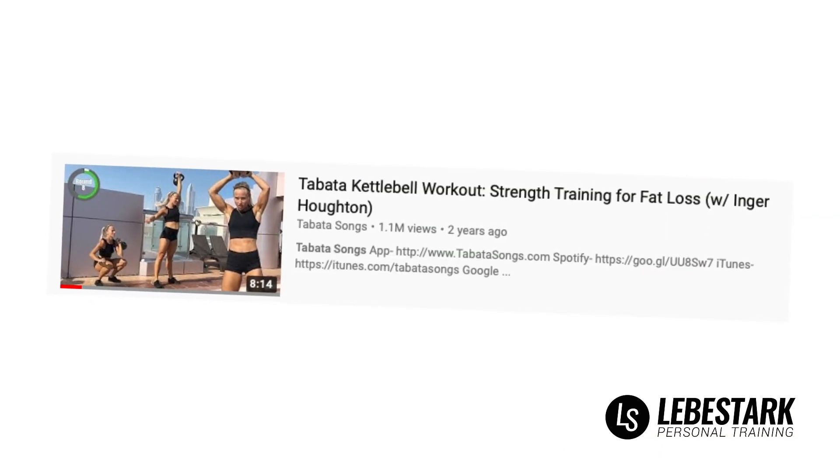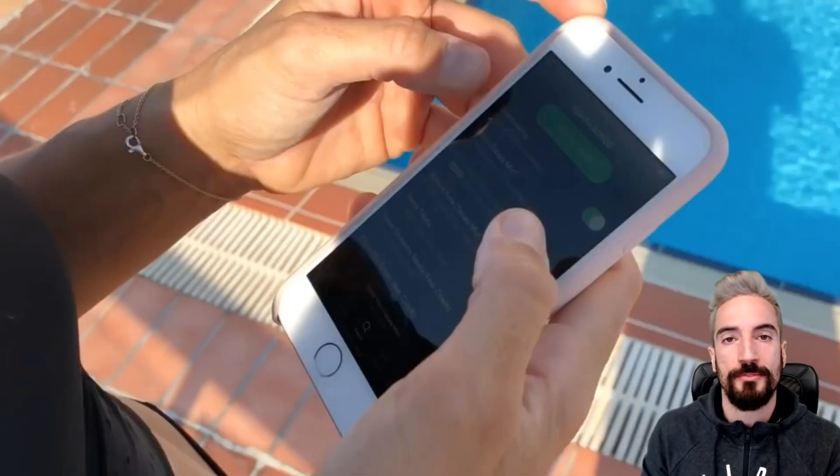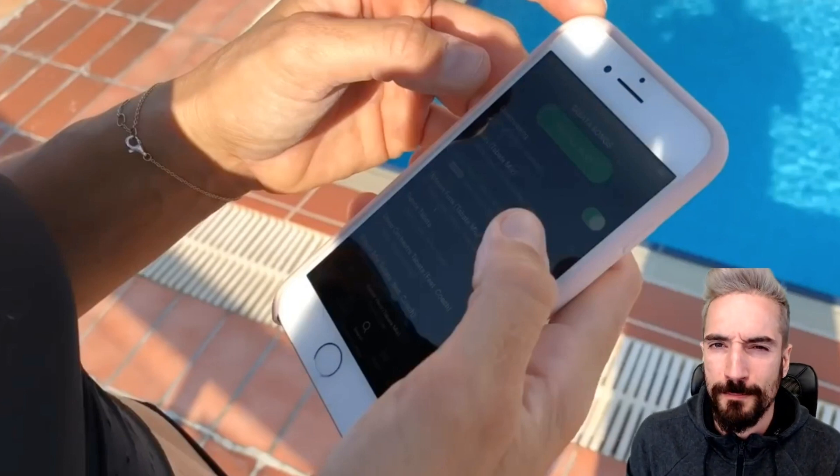I'm reacting to a kettlebell workout from Tabara Songs to give you some feedback and critique the exercise selection, and to help you better move along in your kettlebell journey. We'll look at the exercises and the workout from the perspective of a good boy kettlebell sport style. Let's jump right into it.